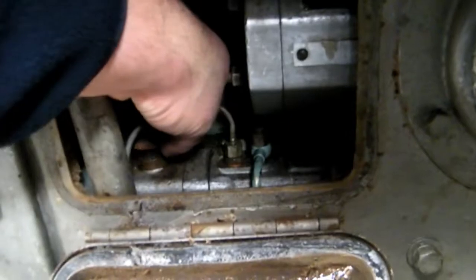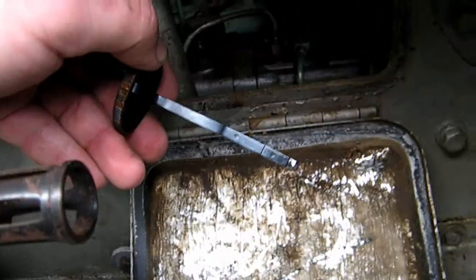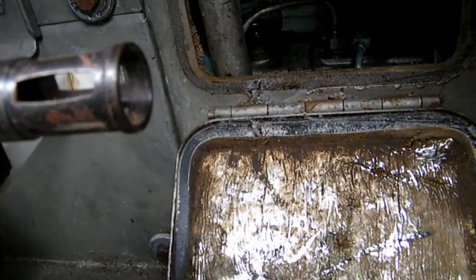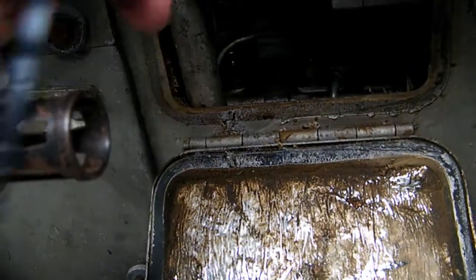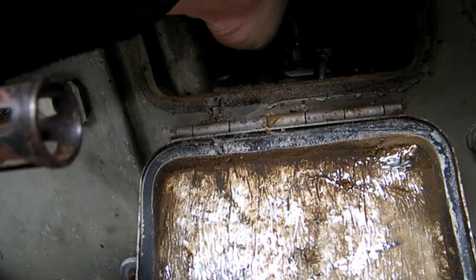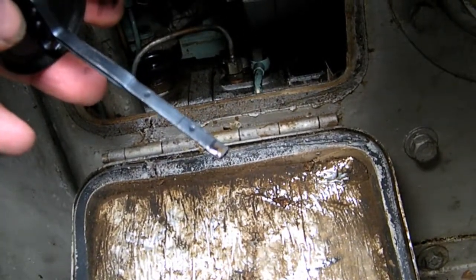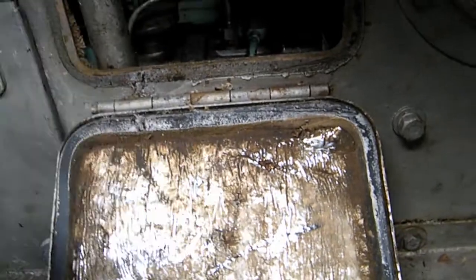Just reach in and grab the little dipstick. We're halfway between the bottom minimum mark and the top mark. Give it a little wipe off - this is not too bad. But this one has been run today to get out into the light. Dip it in again - halfway in between the two levels. I'll top it up when I put it back into the shed in a bit.